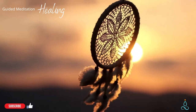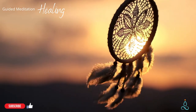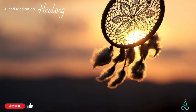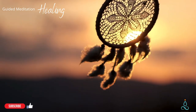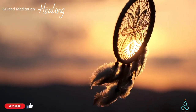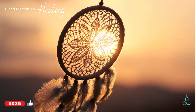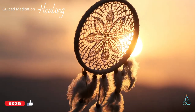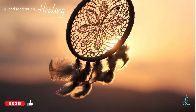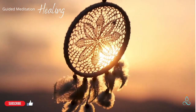Bring awareness to somewhere in your body that you feel no pain — a place of comfort, or perhaps a neutral place. Notice the quality of the sensations here, where there is comfort, stillness. Let your concentration center on places in your body that feel relatively good, or average.